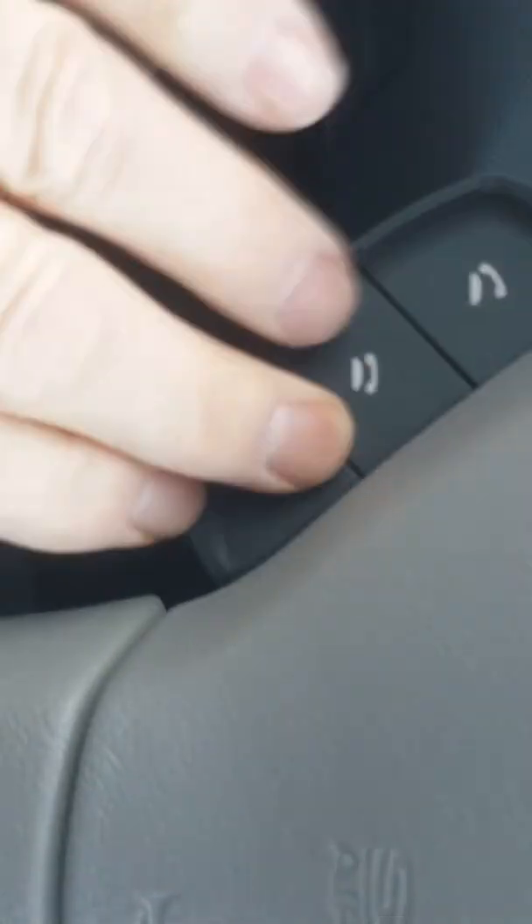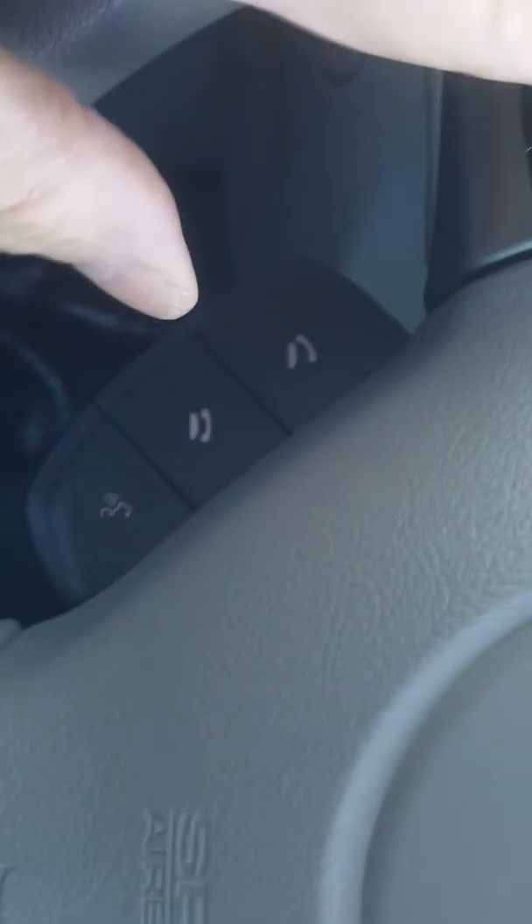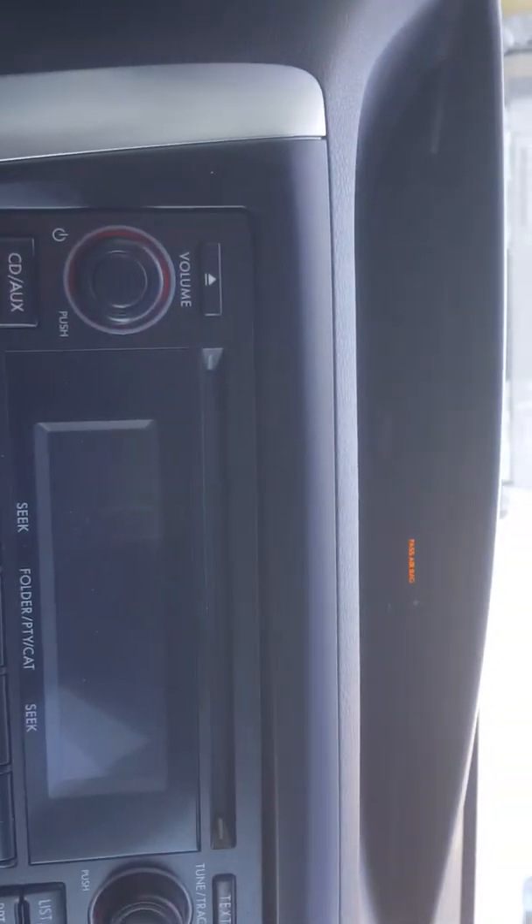So this one comes with Bluetooth on the wheel. You've got volume control for the stereo system and cruise control on the wheel just here as well. And you can see when it started up it comes up with Bluetooth on here. You've got a compass in the mirror as well.